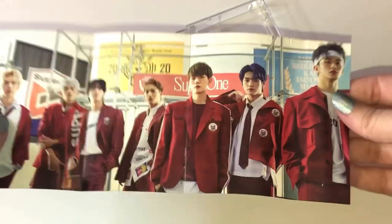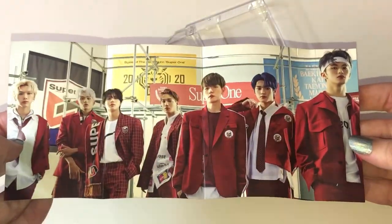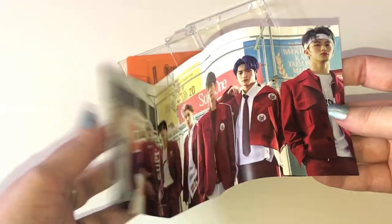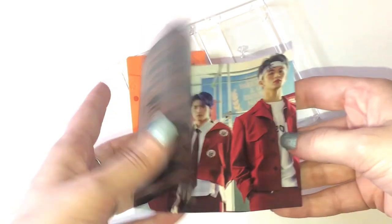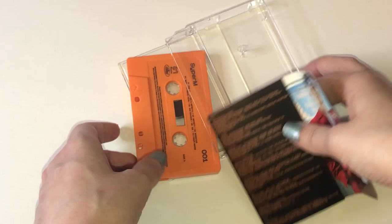Oh my goodness. This is so cool — I like that there's a little fold out. There's not very much to it, it is a cassette, so you're not going to get a big photo book or anything like that. But I do like that there's a fold out because it takes me back to all the cassettes I had and that my parents had when I was a kid. That is really nice, I really appreciate that.